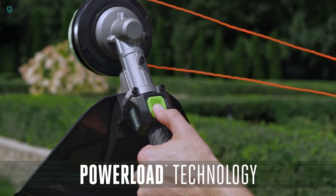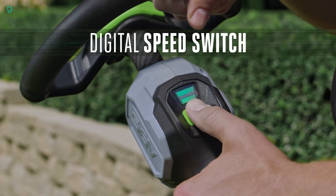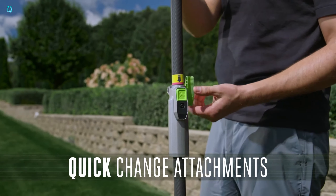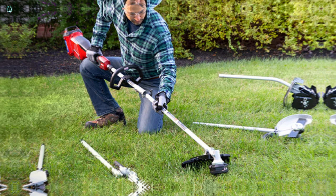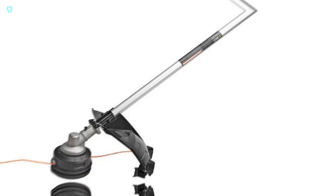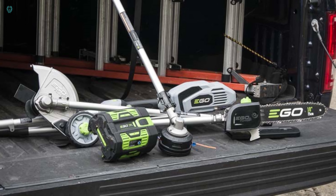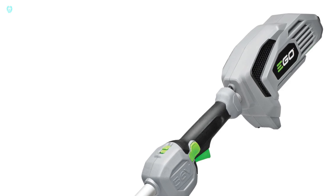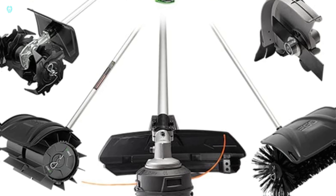The price varies depending on the configuration you choose. For instance, a package with a 25-centimeter saw attachment, a 2.5-amp-hour battery, and a charger is priced at $329. With just one charge, you can make approximately 70 cuts. Thanks to automatic lubrication and smart power management, there's no risk of overheating. Plus, with an IPX4 protection rating, it can withstand rainy conditions, and the battery is compatible with over 60 other tools from the same manufacturer.